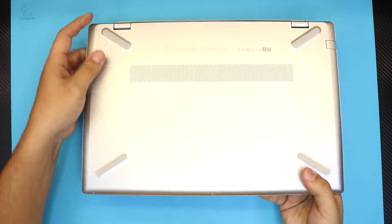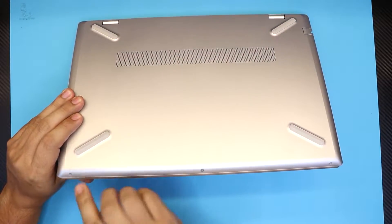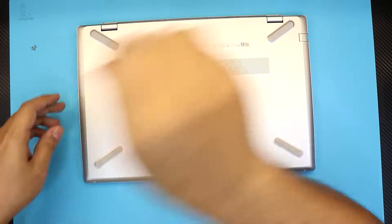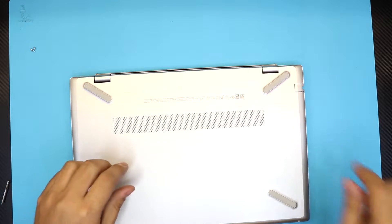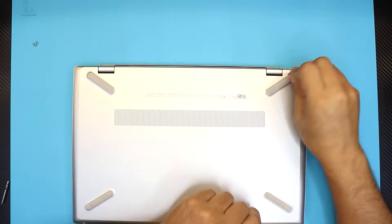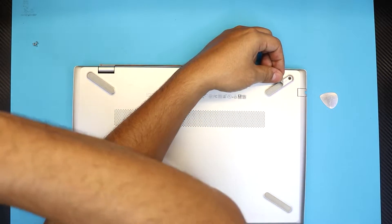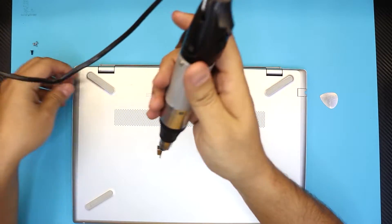First, flip it over and remove the three screws on the front end of the bottom cover. Once you remove those, there are two hidden screws right on the rubber legs on each back corner. Lift the corner with something like a guitar pick and you'll see a screw right there — remove that one and the one on the other side too.